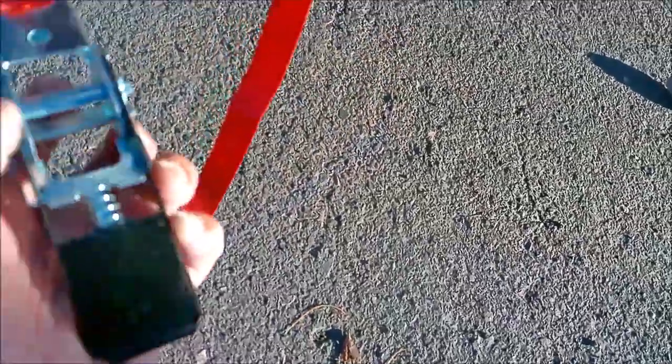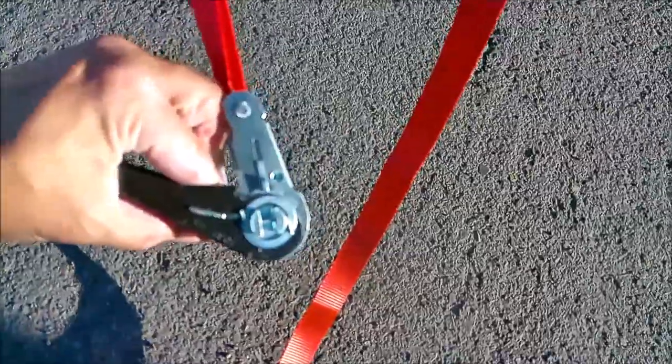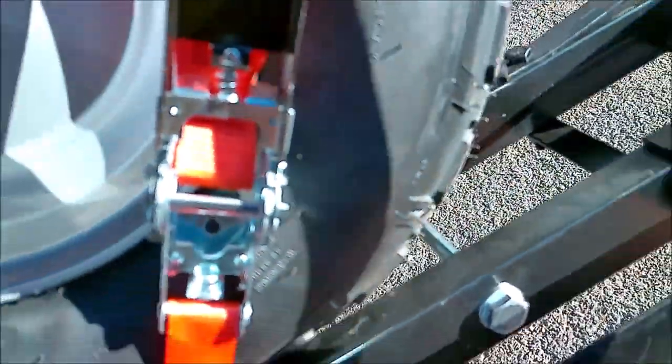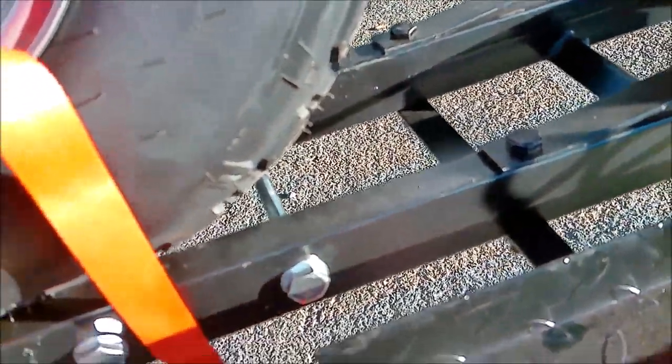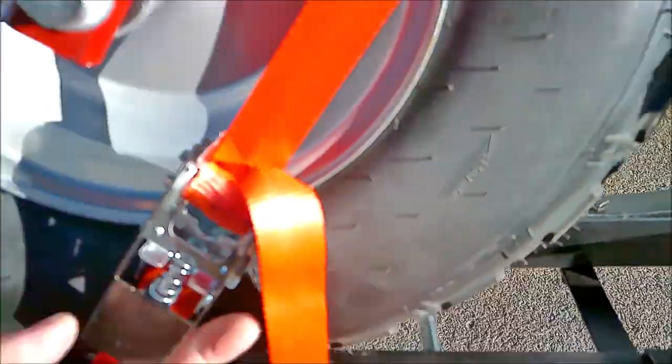Here's the ratcheting mechanism. You want to loop the long strap and thread it into this slot right here. To release the ratchet, you just push this down and go like that. To tighten it, you just keep going like that. You take the strap, thread it in this slot, pull it up, and release the ratcheting mechanism. Then all you do is ratchet it — just like the name says — and get it nice and tight.